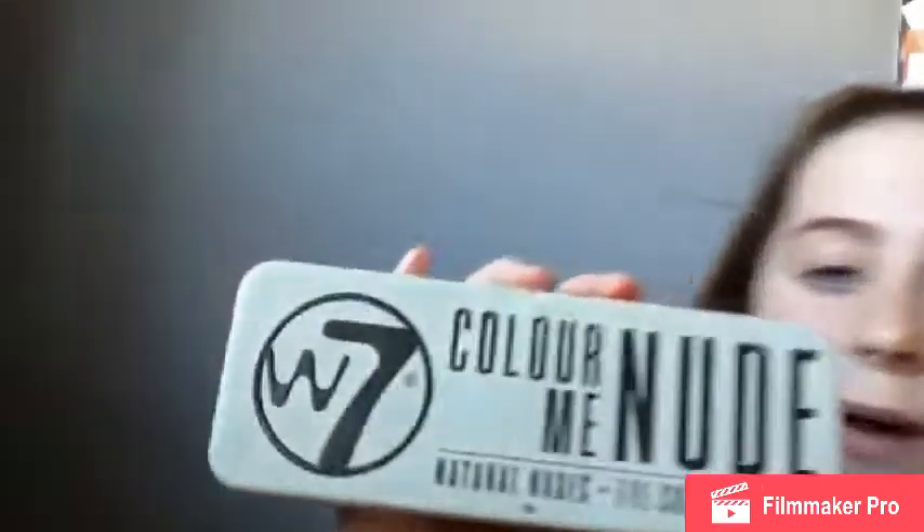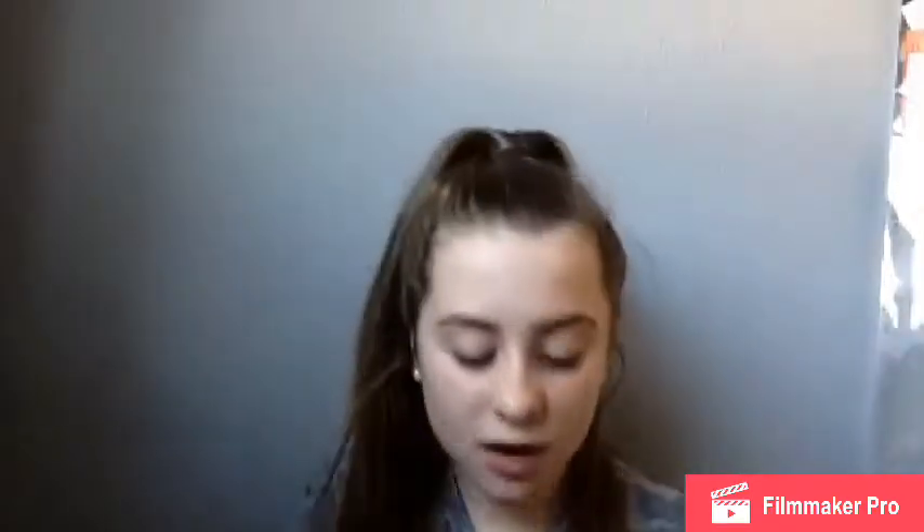Now we have the W7 Colour Me Nude eyeshadow palette. I've had this for ages and don't really use it. These aren't that pigmented — I have to really rub my finger in to pick up colour. As you can see, it's not as pigmented as the other ones. I'll do this pink one here — they're not the best palette, but not the worst either.